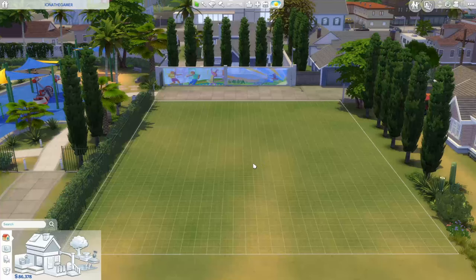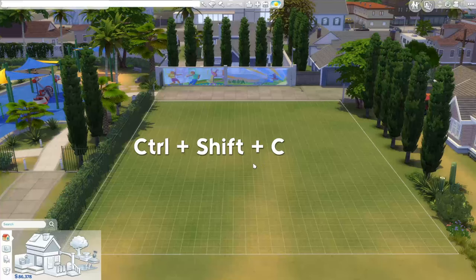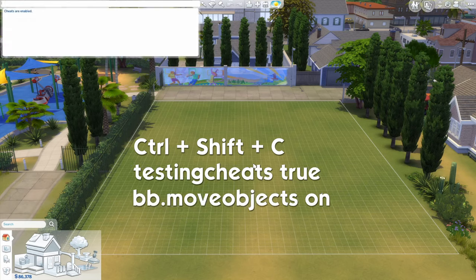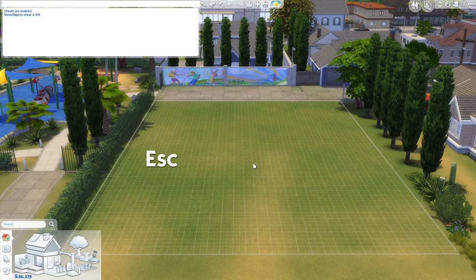Before we begin, let's put in some cheats. So CTRL+SHIFT+C, type testing cheats true, then bb.moveobjects on, and press Escape to get out of the cheat window.